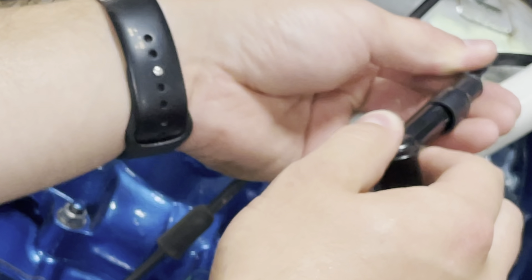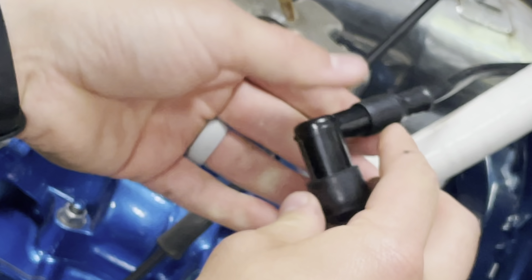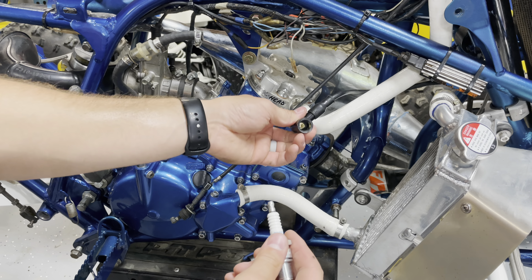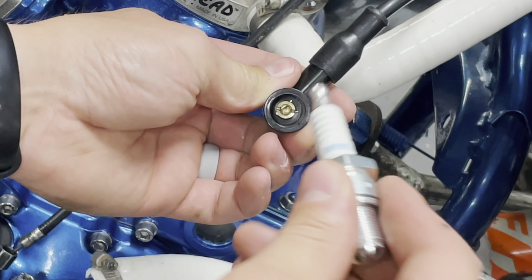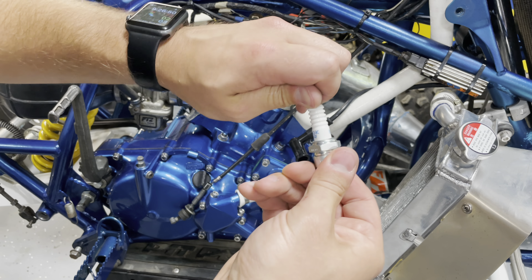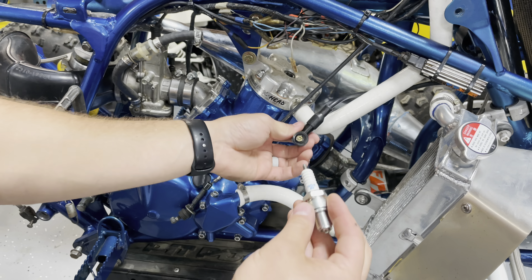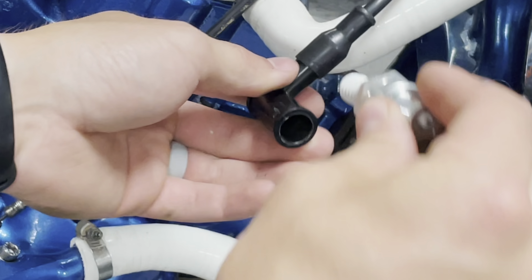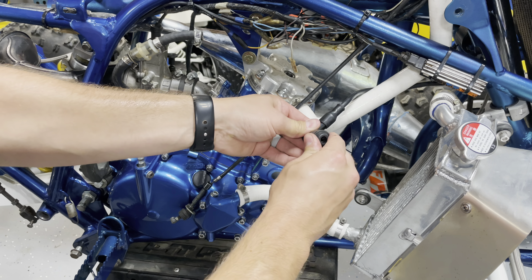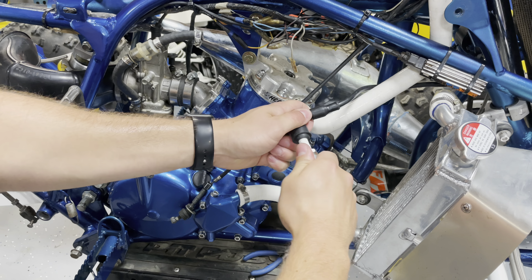It's on there pretty tight — I'm yanking and nothing's coming off. Your spark plug should come with an aluminum adapter on top, but you can unscrew that. In my case the adapter didn't fit into the hole, so I removed it, and now when I put the boot in it fits right in and goes all the way snug.